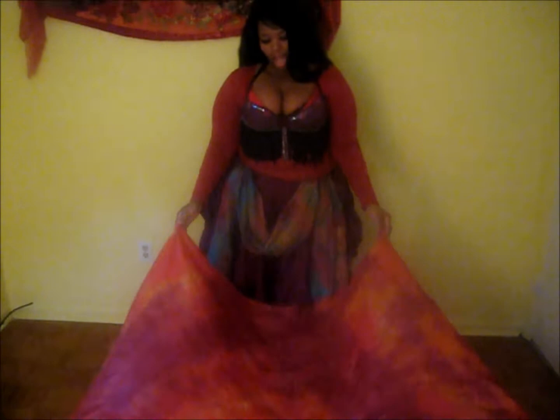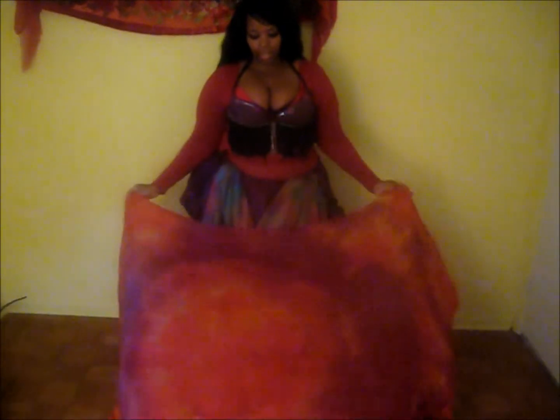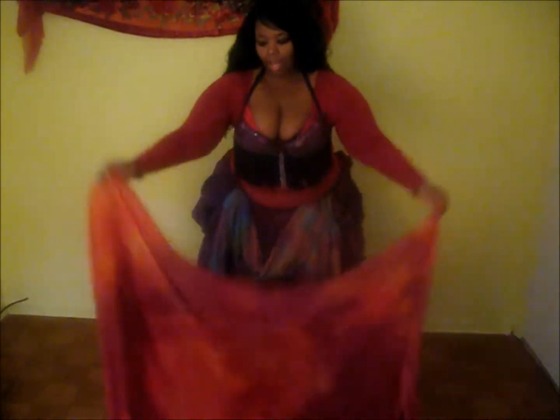Hello everyone, this is Jasmine from Bellinette. Today I'm going to do a special treat on veil. I'm going to teach you a very simple move — I would call it intermediate, but I figured I'd show you anyway. I think it's rather beginner, and I can teach my students this in beginner veil. It's one of my most favorite moves. It's called a butterfly.